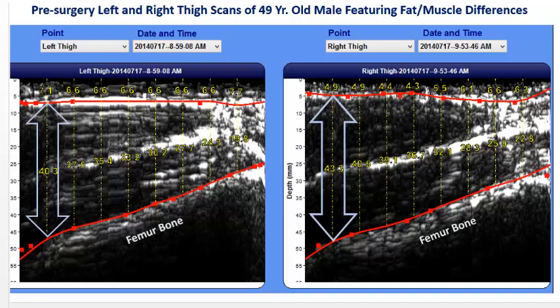The first red line feature in both scans is the strong ultrasound reflection from the interface between the fat layer and lean muscle tissue. We can see the fat thickness is significantly greater for the left thigh of the injured leg — 7.1 mm compared to 4.9 mm on the healthy right thigh.